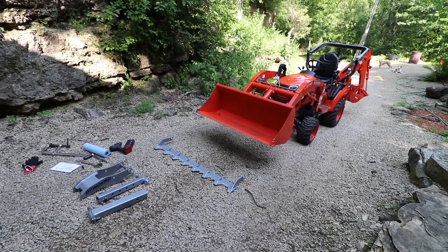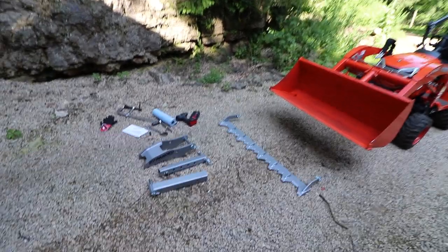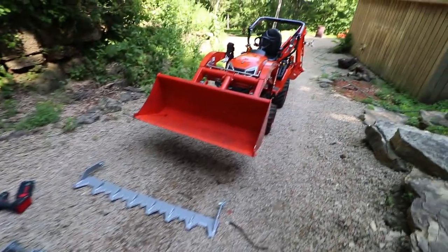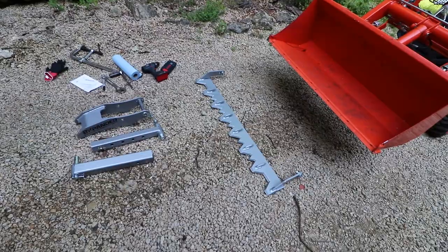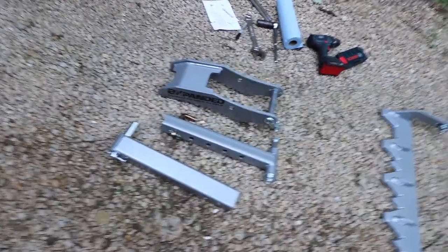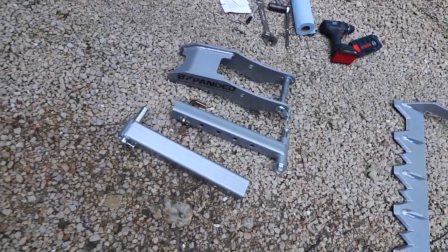Welcome back to the channel guys. Today we're going to do some modifications to the little Kubota BX-23S. I got my BX Expanded Piranha Tooth Bar and the Barracuda Backhoe Thumb.